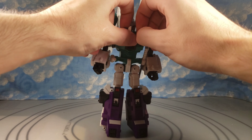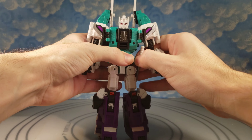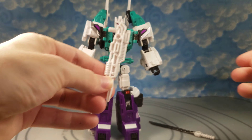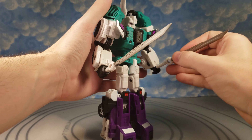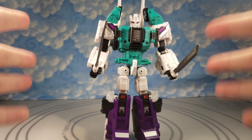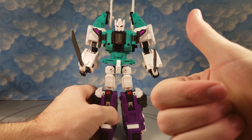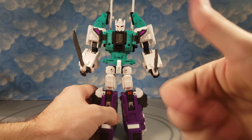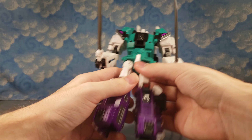The ratcheted shoulders can go up. This position is a little more animation accurate — I'll show how I prefer to have him transformed later. He comes with swords that peg right into the sides, and also his guns. The swords fit nicely in his hands with no tolerance issues. This is a very decent figure — better QC than most Hasbro figures I've gotten, and I believe this is my first third party figure review.